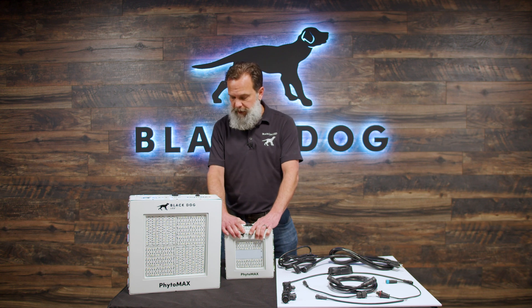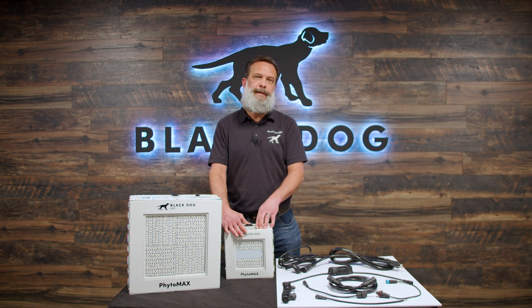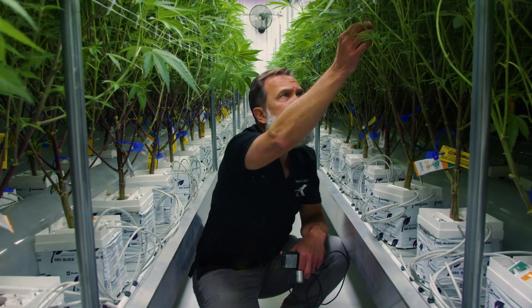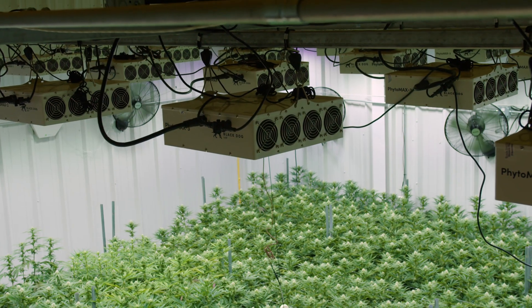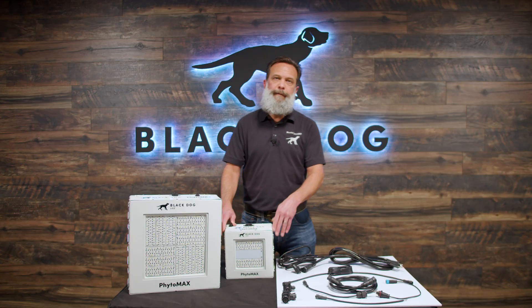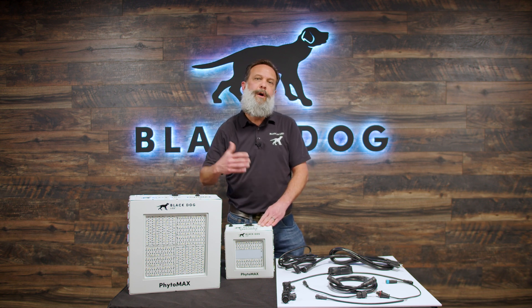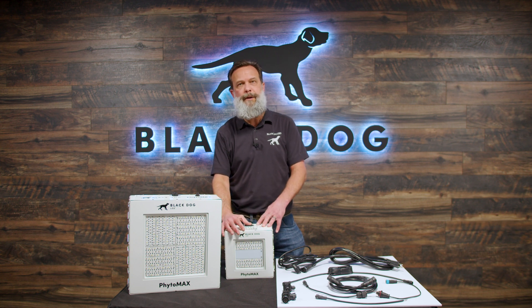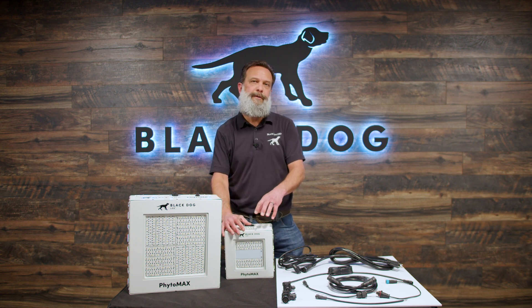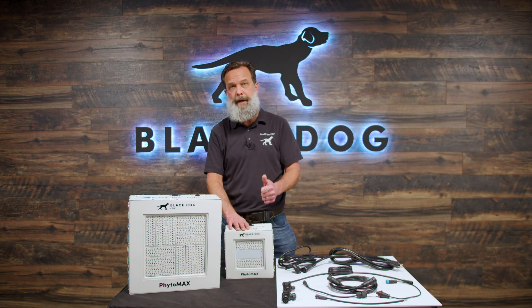We have our active cooling that we still maintain. The enemy of LEDs — your investment — is heat. The number one thing that will kill your lights is heat. Our goal at Black Dog is to make sure your investment lasts and pays off as long as possible. By actively cooling the LEDs with fans, we ensure that your LEDs last as long as possible. If you just use convection cooling and things get a little warm, you're ruining your huge investment. We designed a cooling system that makes LEDs last longer and deliver more light for a longer period of time.